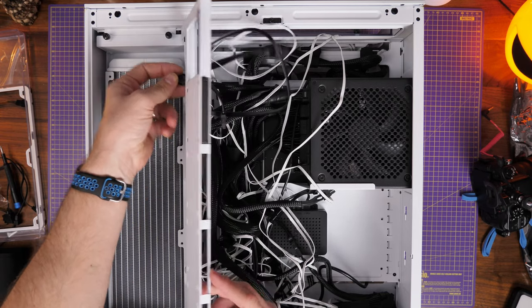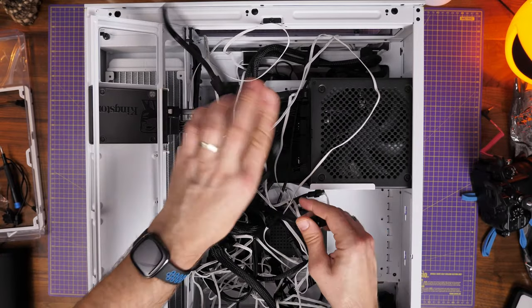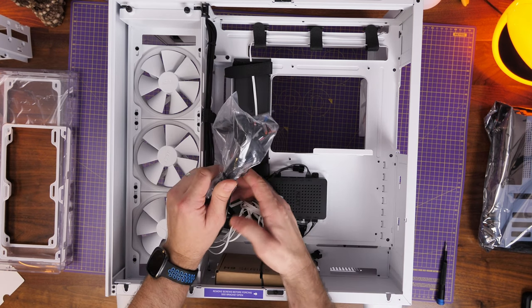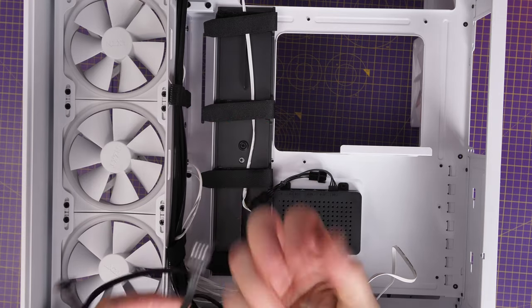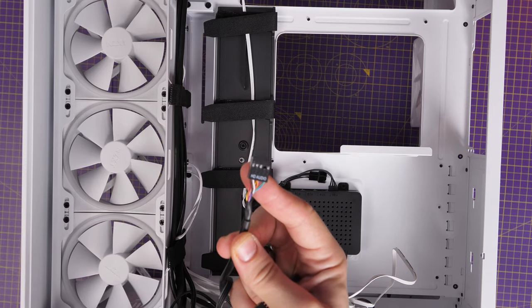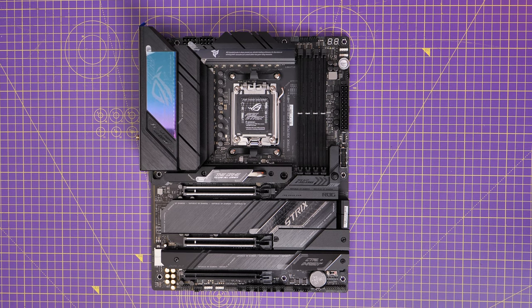I'm going to start with the PC case cables because they're the most important — things like the power button, 3.5mm connection, USB connections and more. There are a lot of cables when you open the case up. In this case it's the NZXT H9 Elite, but the cables are basically the same from every case you're building in. You have HD audio, USB, 3.5mm front panel connections and more, and all of these need plugging in for the PC to work properly. I want to show you where to plug those in outside the case with a motherboard on display so you can see each step clearly.